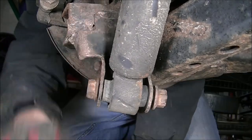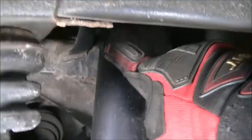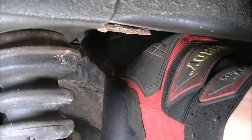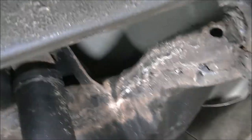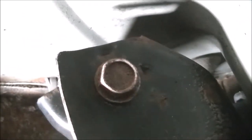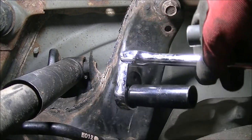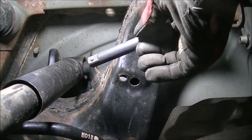I can move to the top part of the shock. On the upper portion, there's an 18mm bolt right here and a nut that's retained in place — there's a nut inside retained in place. On this side, there's that 18mm bolt that I have to remove.